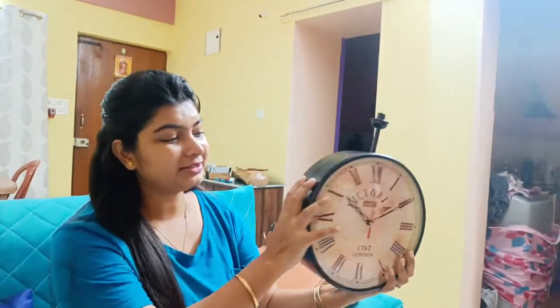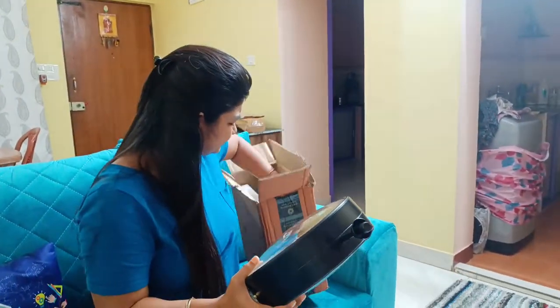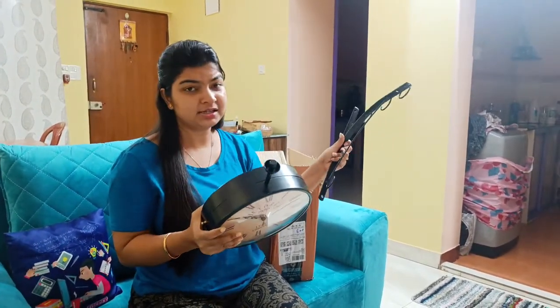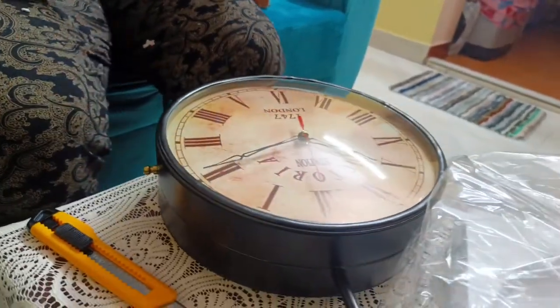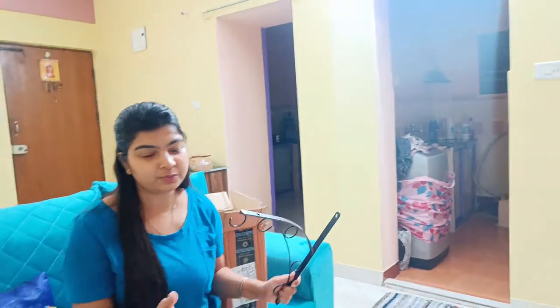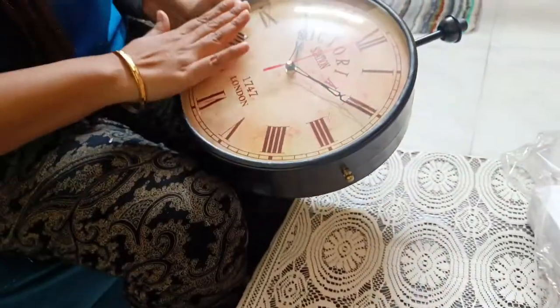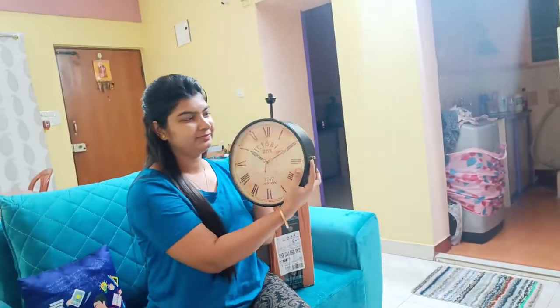So you can see this is a dual type — you can get the view from both sides. You can hang it or mount it on the wall. Today's video is just an unboxing video showing how to hang it on the wall and install it.